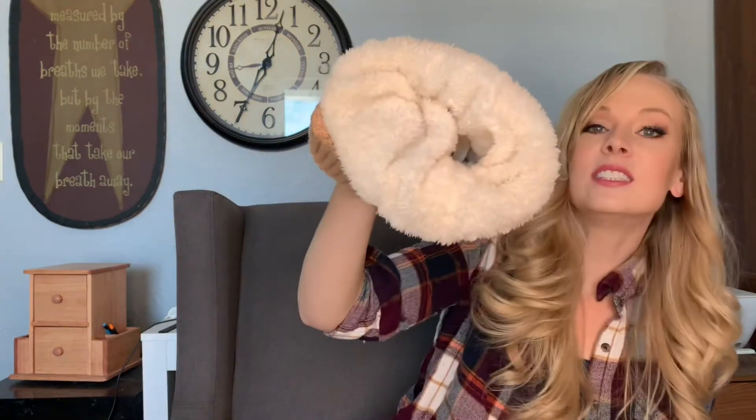The hat material is so soft, you guys — it is so soft! The little pom-pom on top is super cute as well, and they have their little logo right here on the side. The best thing about this hat is it is insulated, so it is super warm, which is great because we have been in negative degree weather here in Nebraska.